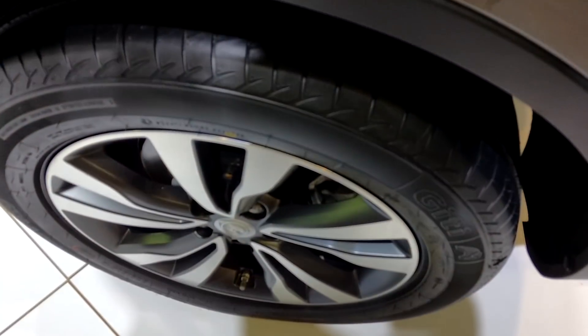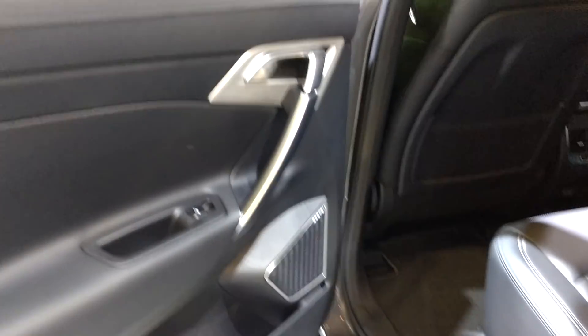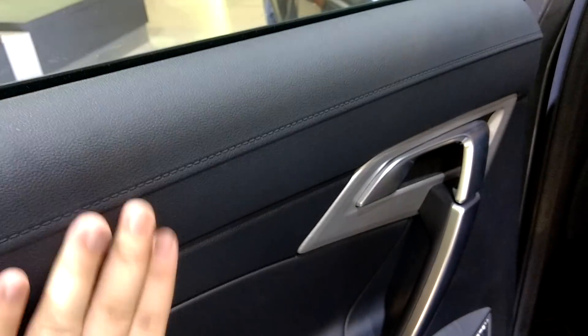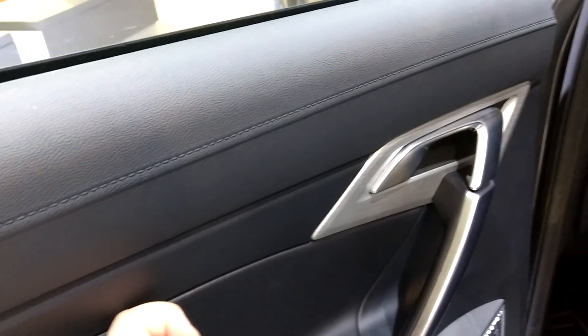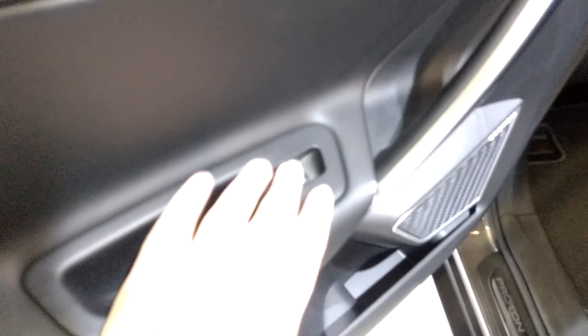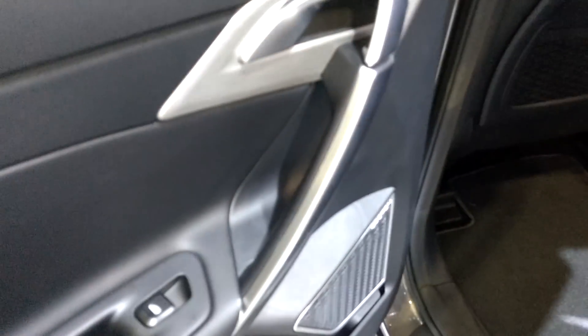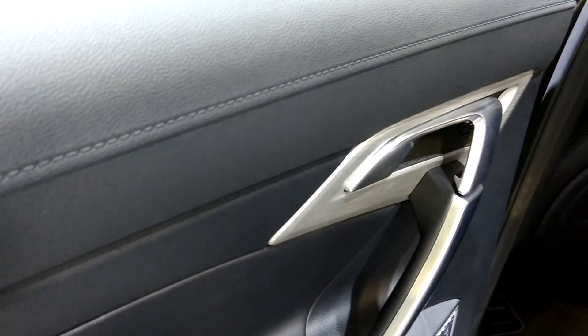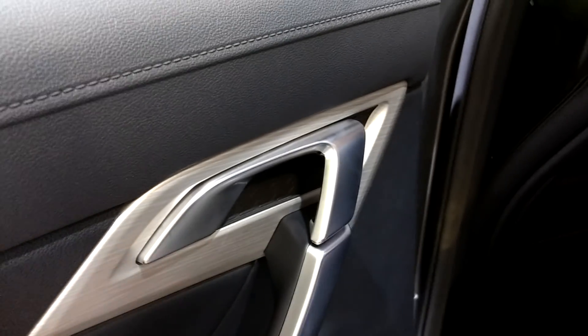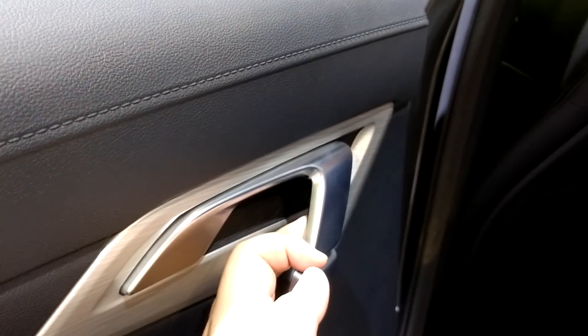Our design team has been working on this for over a year and we're finally ready to launch it. If the Proton X70 is something you wish to have in your garage, you can book one today. It comes with leather seats, and the windows are automated. You can also put your X70 through our financing options.